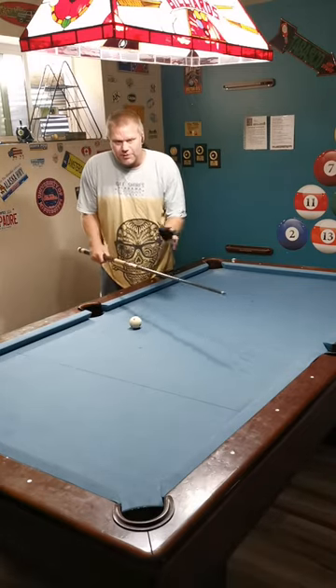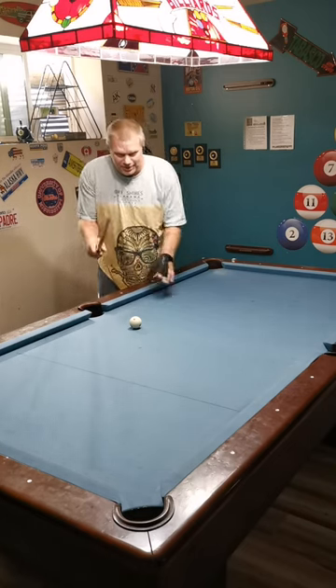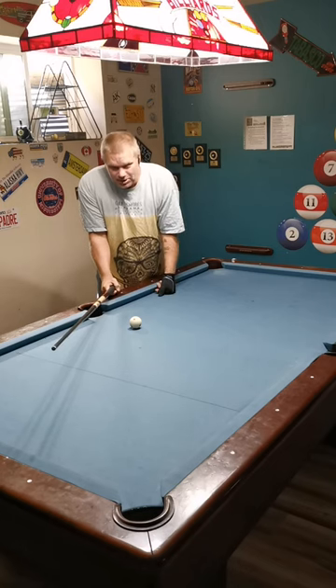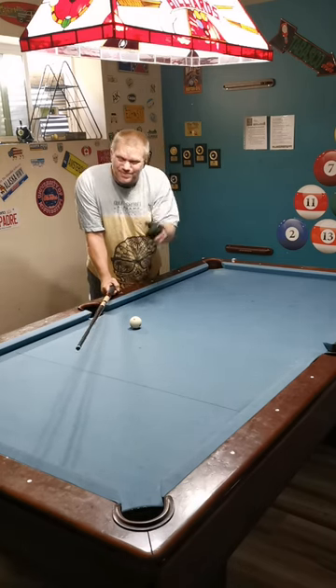So that's kind of side spin in a nutshell. It's exactly the same, just the opposite. Left side of the pocket when you're playing right spin. Right side of the pocket is your aim point when you're playing left spin. Talk soon.